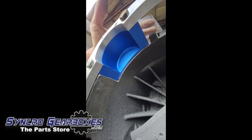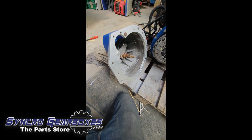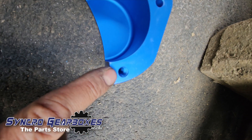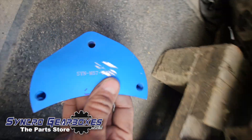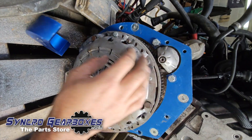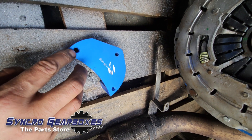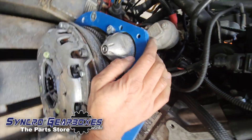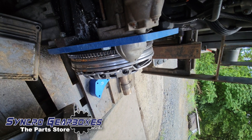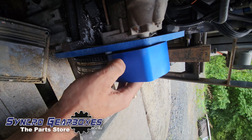At that point you could weld the starter motor cover to the bell housing so it effectively becomes part of it, or just leave it as shown. The starter motor cover holes are threaded, giving you the option of which way to bolt the starter motor. Conventionally in BMW applications the bolts go from the rear into the starter motor; however in applications where you can't access the back of the bell housing due to the bulkhead, you'd put the bolt in from the front.